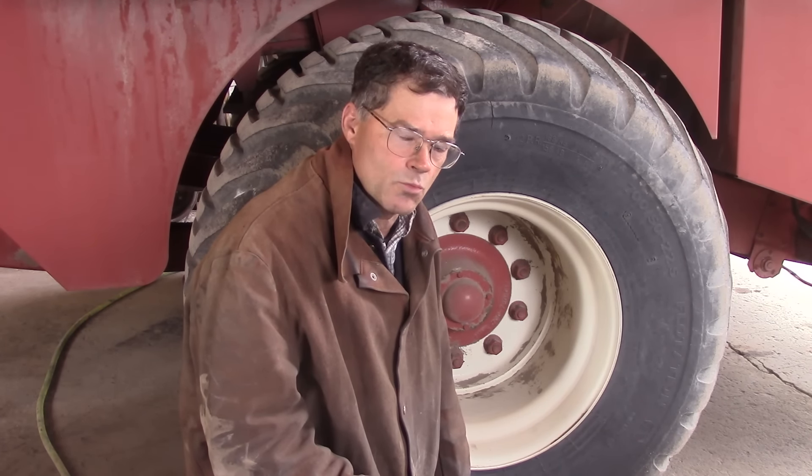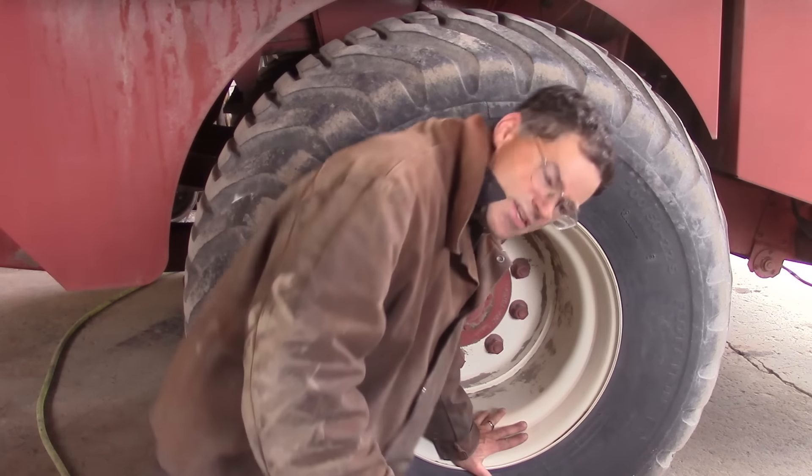DIY Duke here, back on the farm. We got some fixing up to do on this baler. It's got some broken welds, so we've got to re-weld them and take a look at this thing.